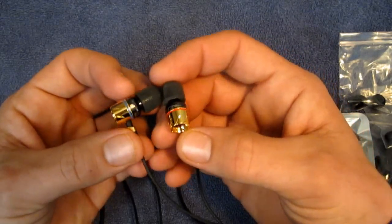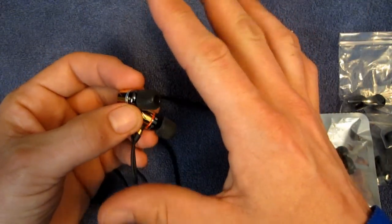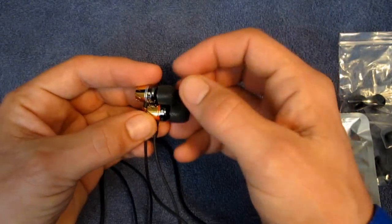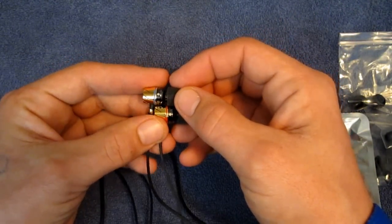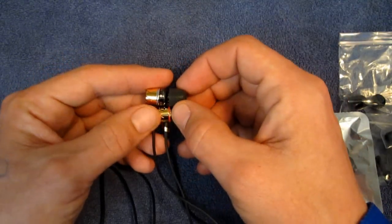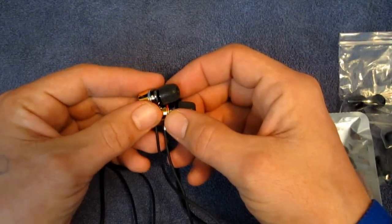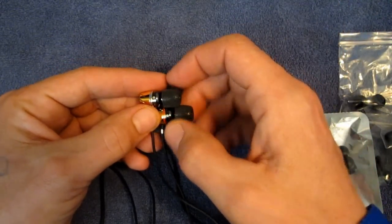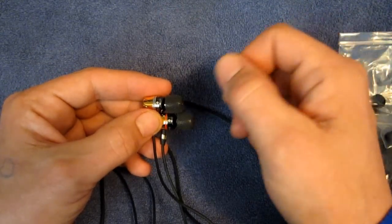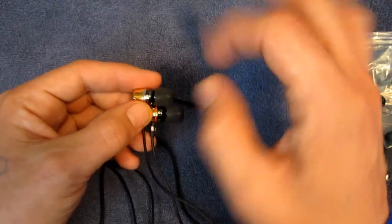The bass on these is there — it's not booming, it's not overpowering, and it doesn't overpower the rest of the music, but it's there. It's enough for you to appreciate. I do all of my earphone testing with my EQ on my iPod off, because I want to hear how the headphones sound naturally. If you want more bass you can certainly turn up your bass booster or EQ, and you'll get plenty.